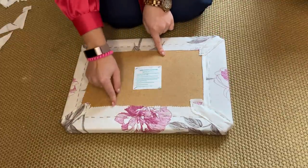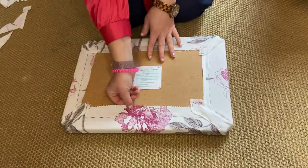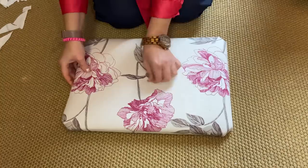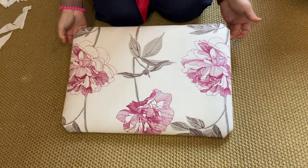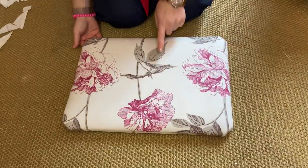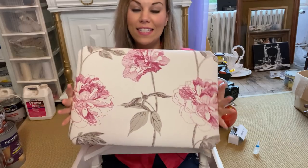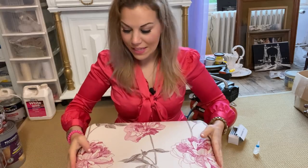I'm not really bothered about this overlaid fabric on this piece, but obviously if I was being neat I could cut it before doing the corners. The piece is now upholstered and is looking great, and all that's left to do is pop it onto its rightful place. There we go.